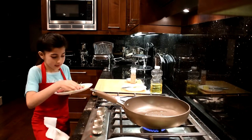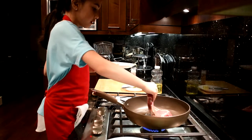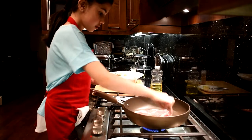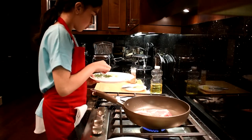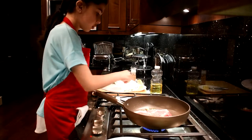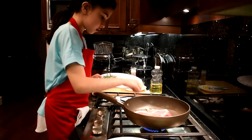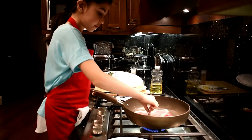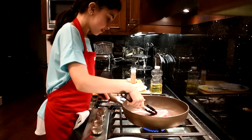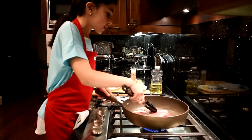Now I'm going to put the steak in and drag it through all these herbs — it will give it a great taste. I'm going to push it down, so what I'm looking for is a golden, brown, crisp, medium rare piece, and that's what I'm doing.